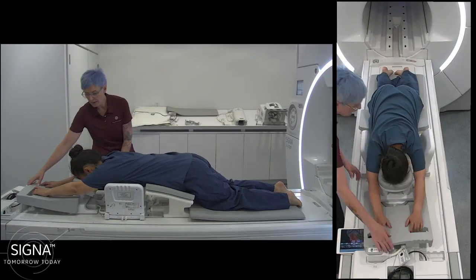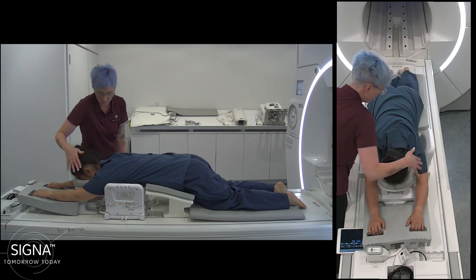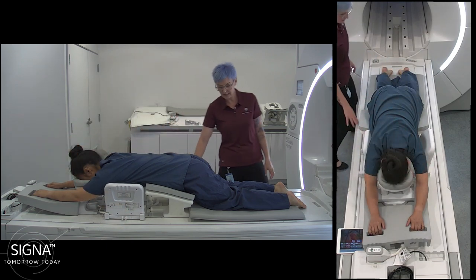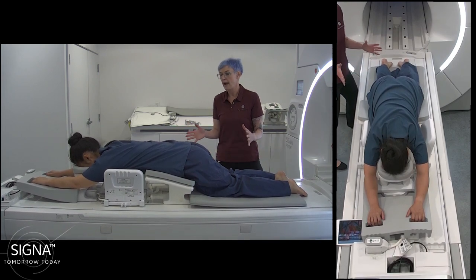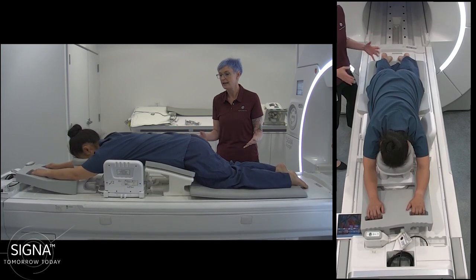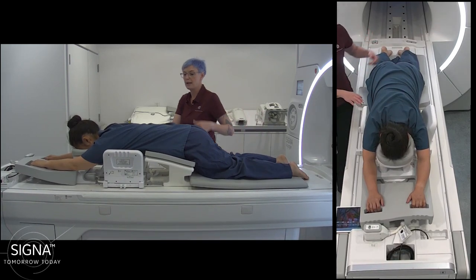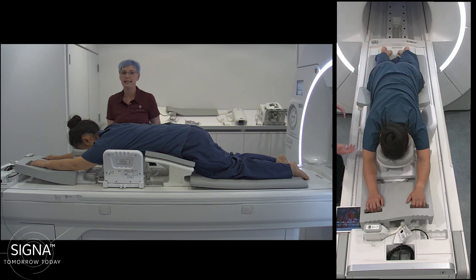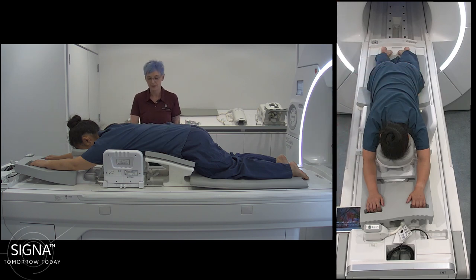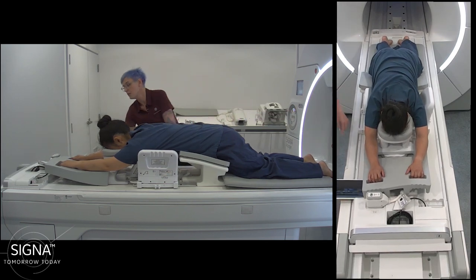You can see she can comfortably rest her neck here on the pillow and lays comfortably on the coil. You can adjust for any height and size of breast — for a larger spread, you can remove the belly pillow and replace it with a normal cushion. Then the only thing left to do is landmark and put her into the bore.